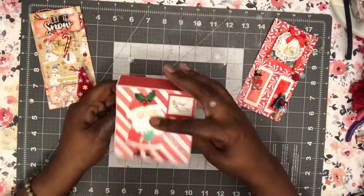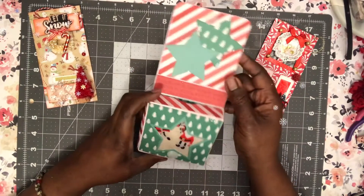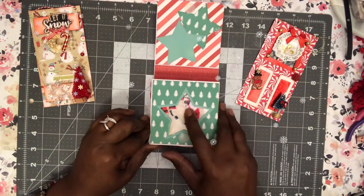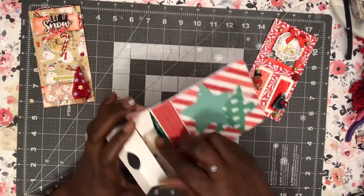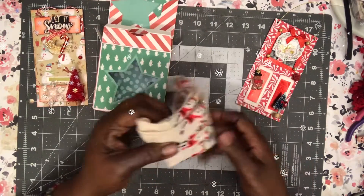Oh nice! I like how you did that box — that's cute. This is a really cute box and it's got the acetate that you can see through, and then you open it here. I like how this box is made. Okay, I got to scrap-lift that one, and these are so cute!